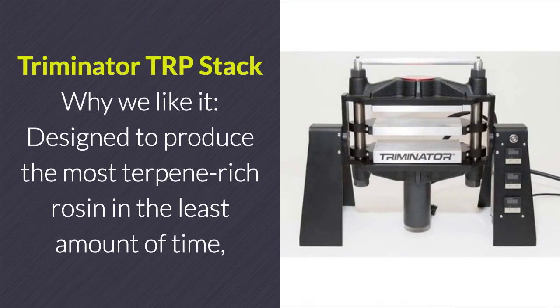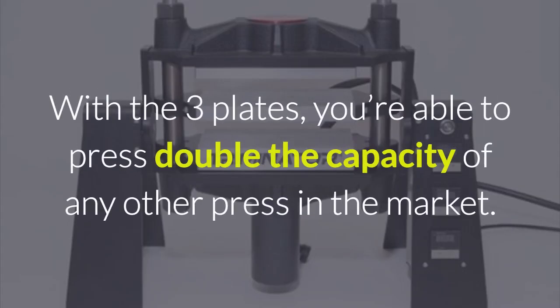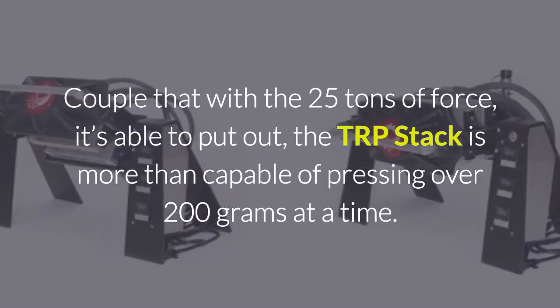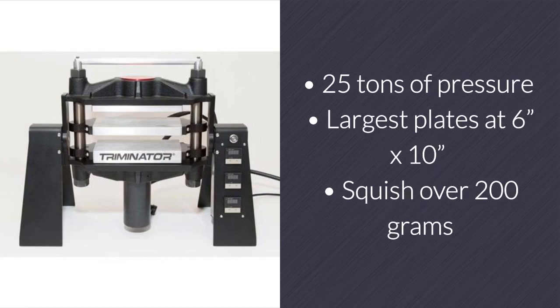Commercial Rosin Presses. Triminator TRP Stack. Designed to produce the most terpene-rich rosin in the least amount of time, the Triminator TRP Stack features the largest plates out there with 3 six-inch by 10-inch surfaces. With 3 plates, you're able to press double the capacity of any other press in the market. Coupled with 25 tons of force, the TRP Stack is more than capable of pressing over 200 grams at a time.